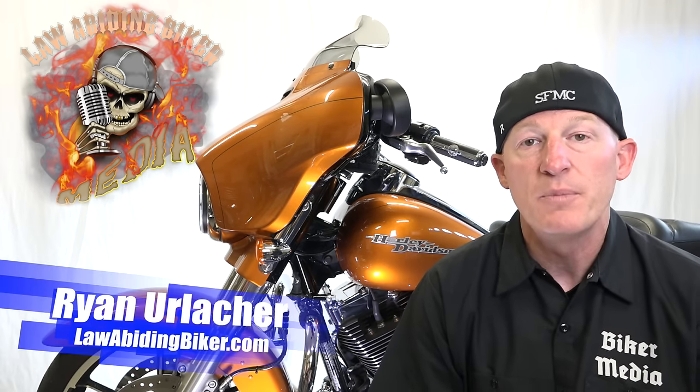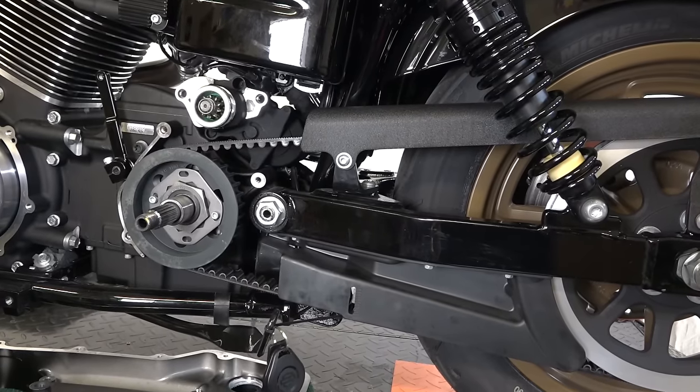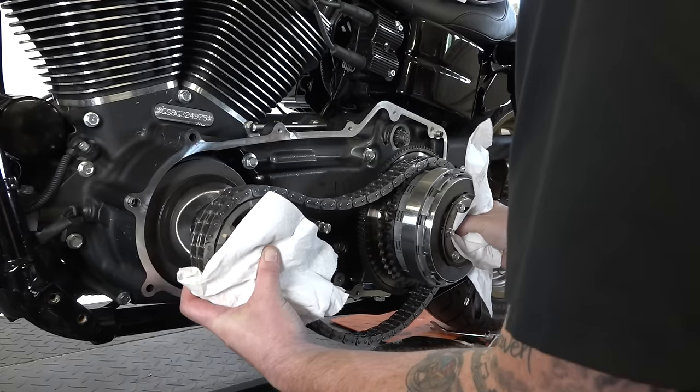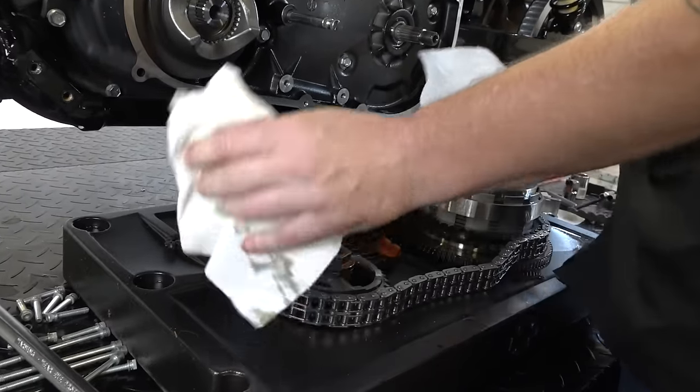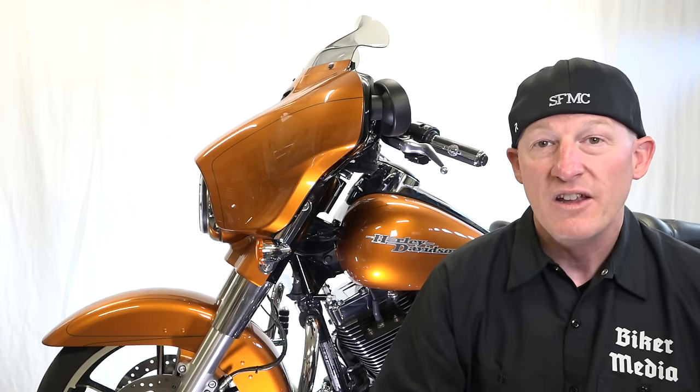Welcome back Bikaholics, Ryan Urlacher here, lawabidingbiker.com. This is a big one — a completely free video on how to replace your final belt drive. A lot of guys stress about this and shops and dealerships charge you a ton of money. We cover how to remove the inner and outer primary, the clutch basket, and the compensator sprocket to get that final belt drive out. You can save a ton of money and spend it on riding and trips instead.